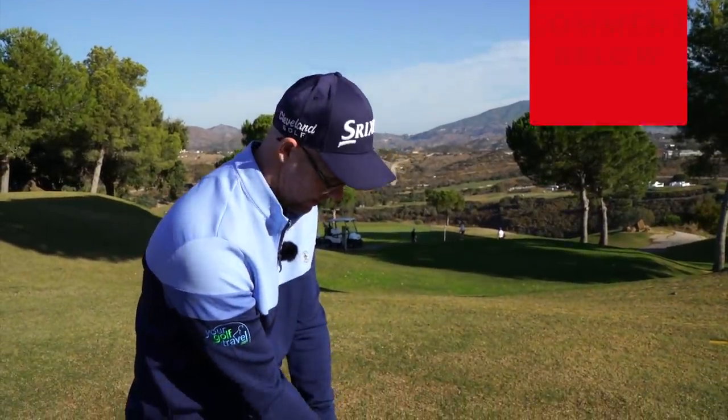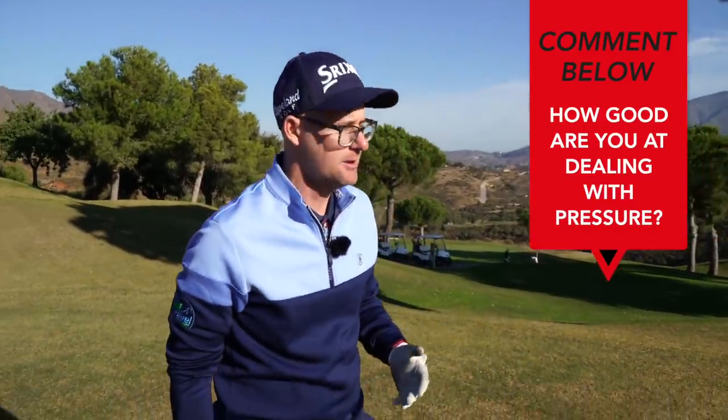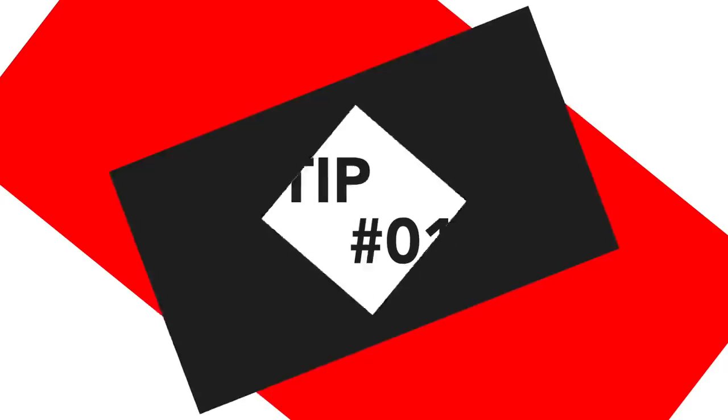There's always pressure on the golf course. You could be playing really well, trying to shoot to your handicap. You could be playing really bad and wanting to just maintain some level of self-respect. So how you manage the situations you're often in on the golf course is crucial for having more fun. Let's talk about some ways to manage it and maybe just accept that these pressures are here.